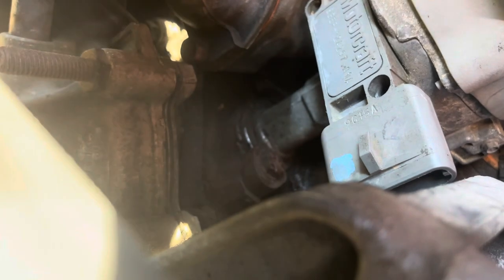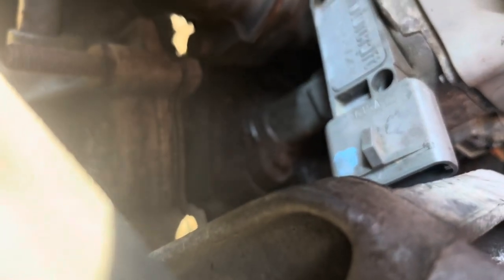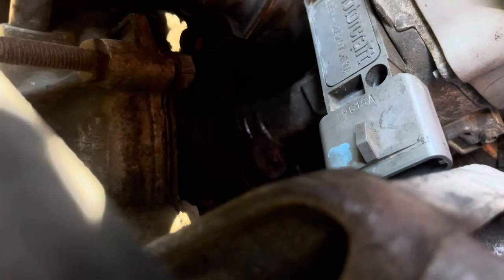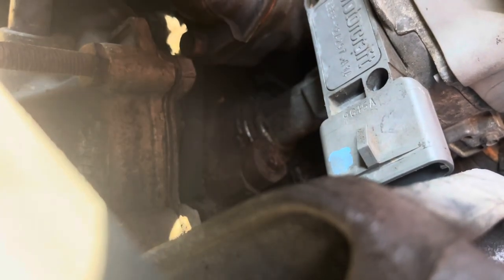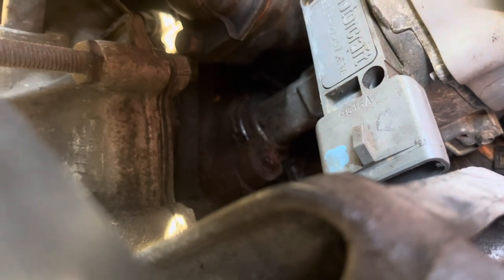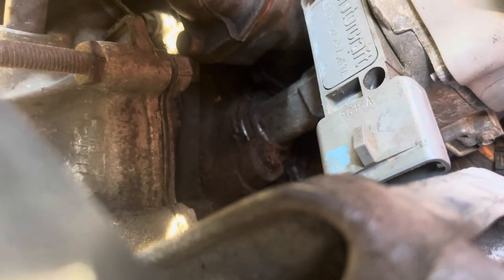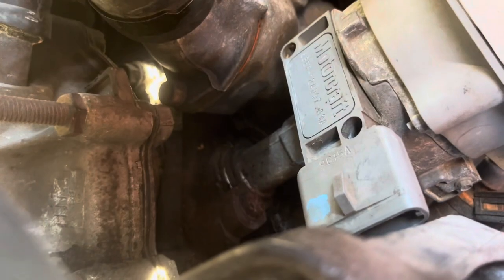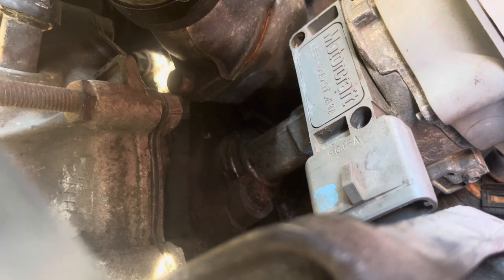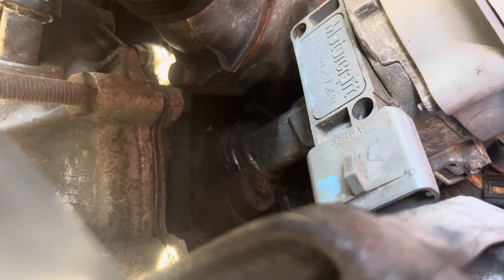I put a mark — you can vaguely see it's hard because of the sunlight out here. I marked the bottom of that cylinder, the portion of the distributor, and then marked the block as well so you can line those back up. Then you can take those bolts off — I've got one off so far and I'm going to take the other one here in a second, then we'll pull that module out.